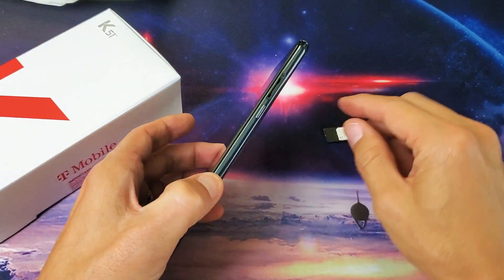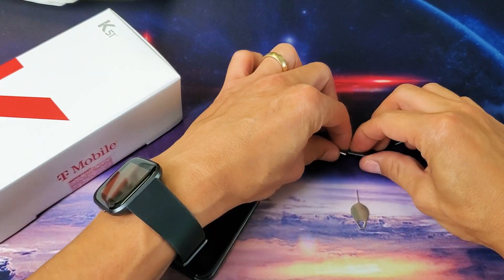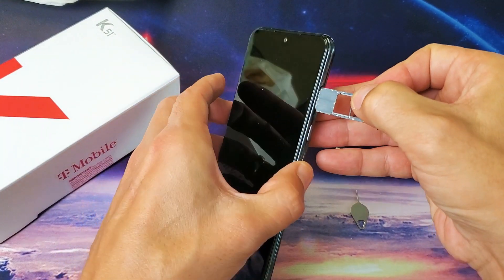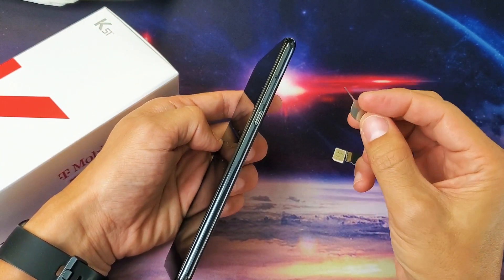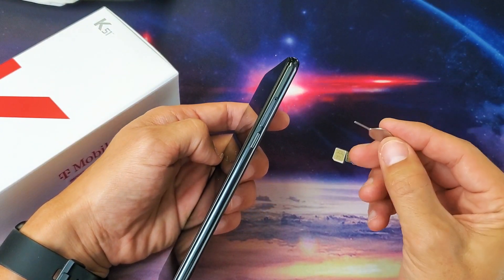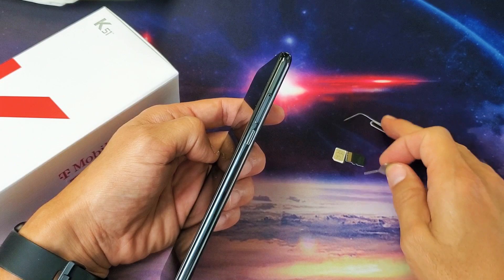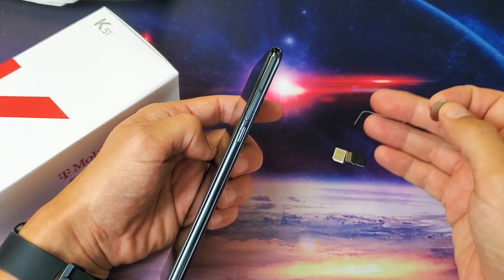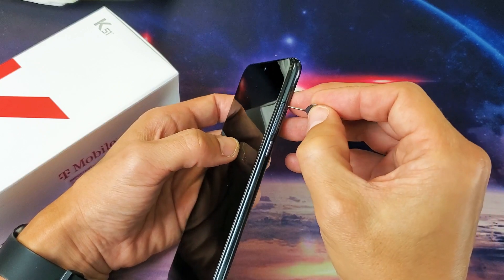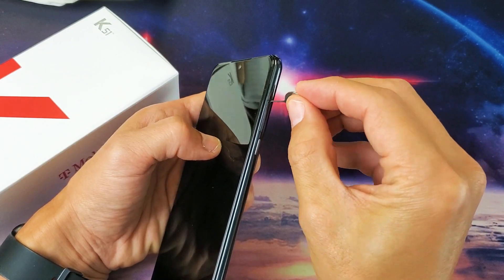First thing we want to do is take the tray out of your LG K51. The SIM tray is on the top right-hand side. Go ahead and grab your SIM ejection tool that came in the box. If you don't have it, you can use a different phone's ejection tool — they're all the same — or you can use a thin paper clip, or even the back of a stud earring. Good to know if you're ever on an airplane and need to switch SIM cards.